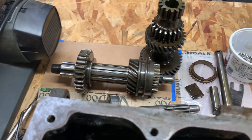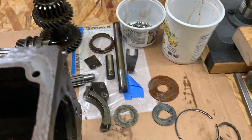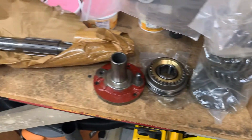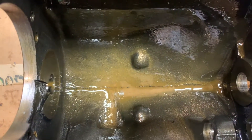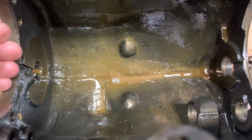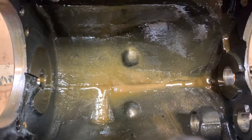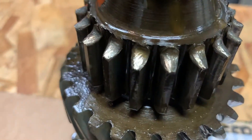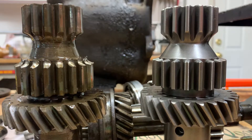The gearbox has been disassembled into all of its major components. They probably won't need to be taken apart much further because I do have all new bits, but there are a couple of things of note. There's a lot of metal in here, but the synchros really aren't all that bad. Some of it is brass; other parts are from the first gear which has been ground a lot — here it is compared to the new one that's going in later.